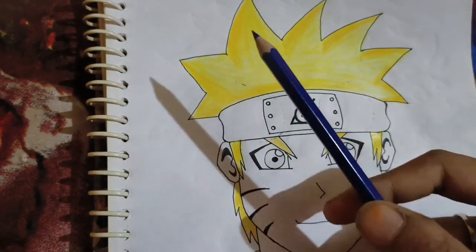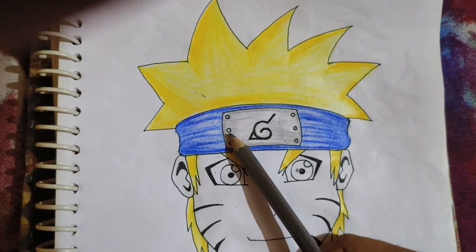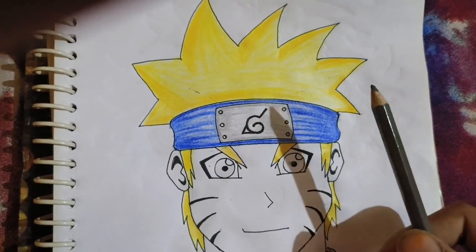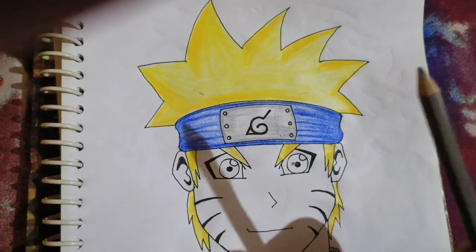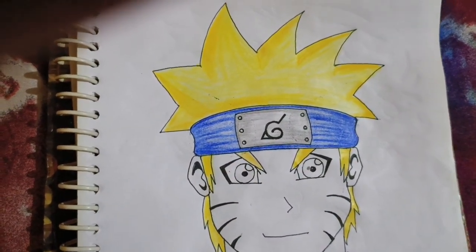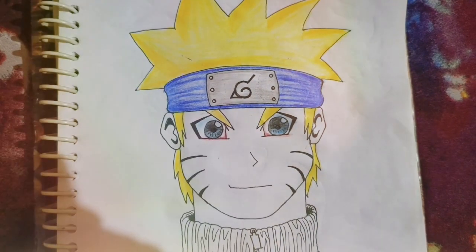I have taken the blue, so the magic is ready. The color is also filled in the headband, so the magic was good. If it was good then you can tell me in the comments. I will use it in the next video. Now let's go to the eyes — I will take the light blue. The magic is ready and the color is filled in the eyes.